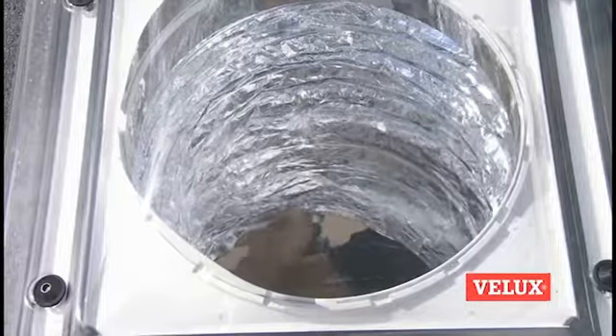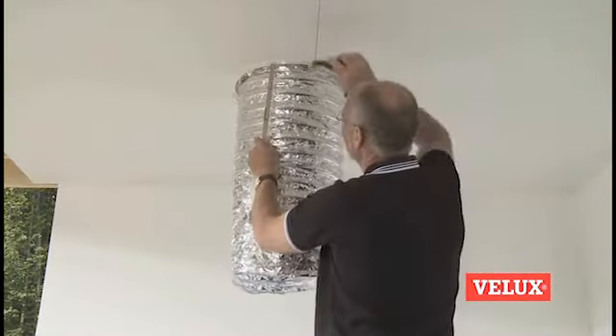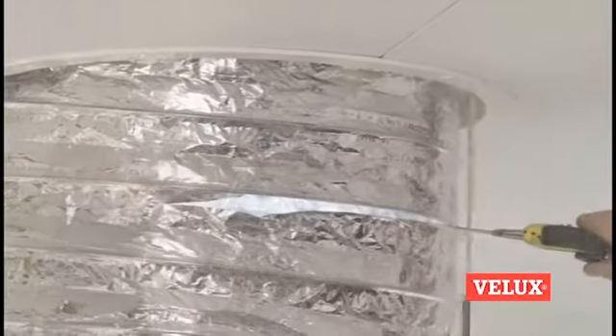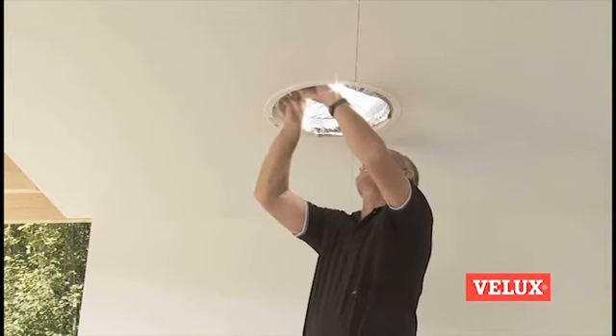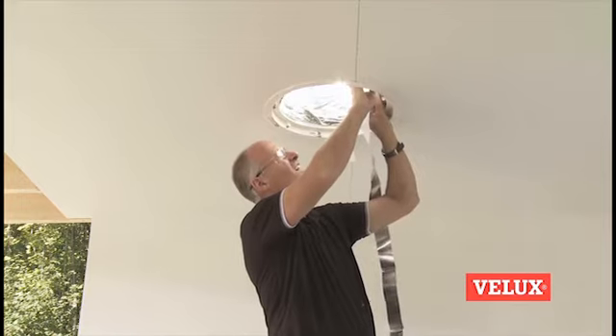Pull the flexible tunnel through the diffuser and stretch it. Cut the flexible tunnel to measure according to the instructions. Fit the spring ring to support the tunnel. Finish fitting the tunnel with the aluminum tape supplied.